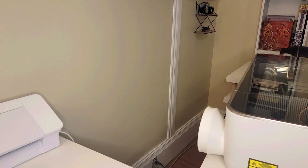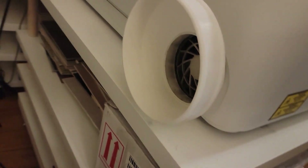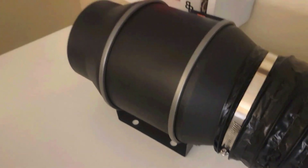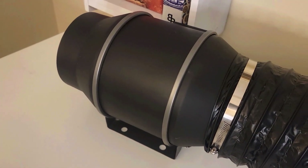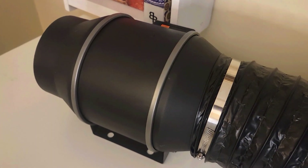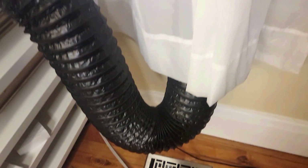Here's the AC Infinity Cloudline S6 — the inline fan that you're going to want to use — along with an upgraded six-inch hose. I've got way too much hose going out the window here, so I'm actually going to cut this down.